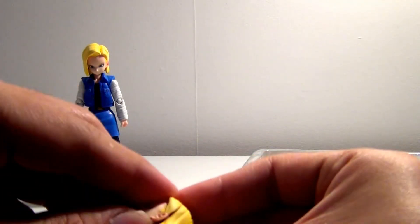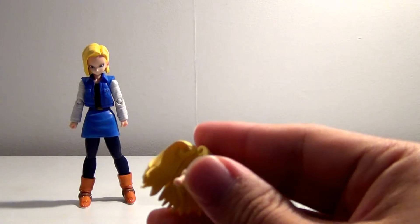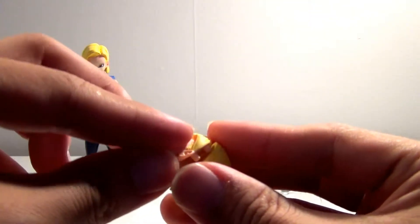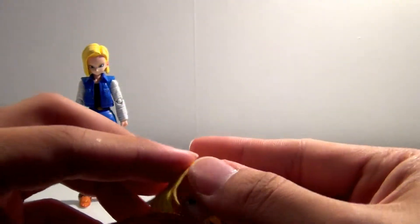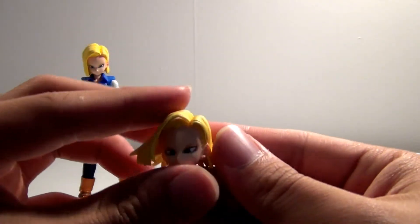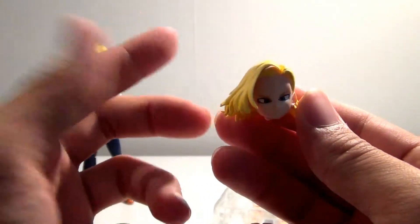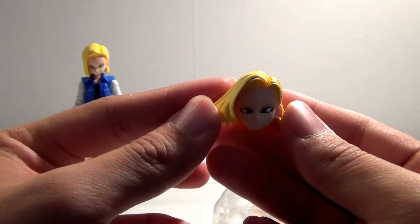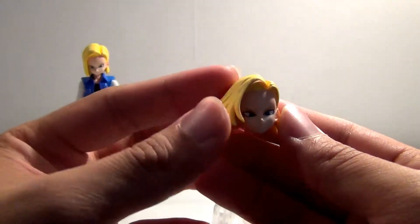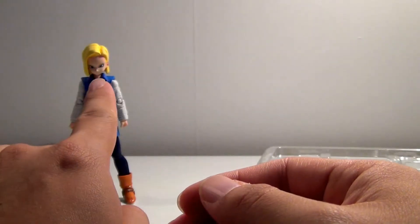This time they chose to go a different route — usually they have the hair as one giant piece and the face as one piece, but here they separated them, and I think it's quite nice. So you have Android 18 in a more dynamic hair pose. Personally, I will be using the standard hair piece.